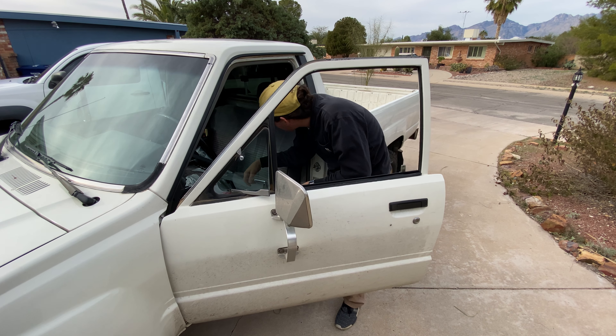Test your window out and make sure it rolls up perfectly. And there we go — window seals done.